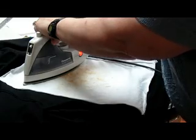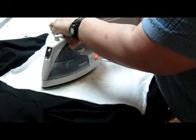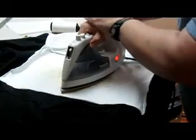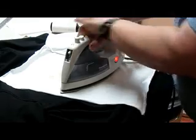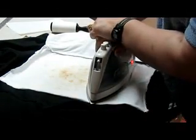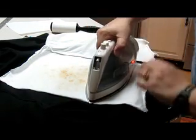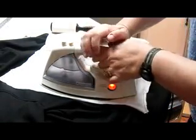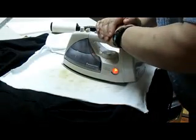Then you lift up directly, and then you press down in another portion. You're going to continue to repeat this throughout the whole transfer to make sure you have it in place. Rhinestone transfers are a wonderful way to decorate shirts. You can get them for birthday party themes, for wedding themes, just about anything you need.